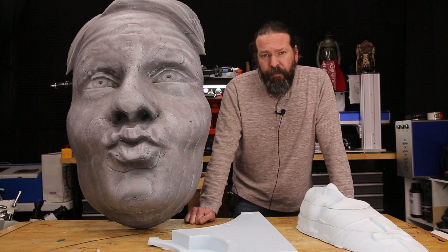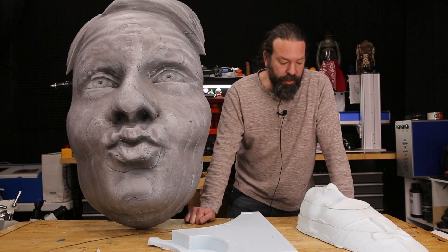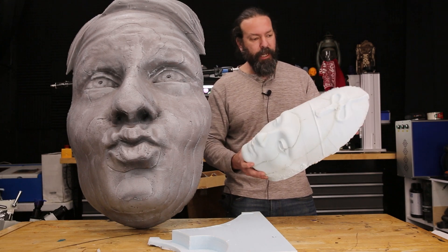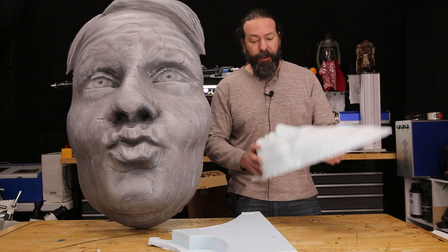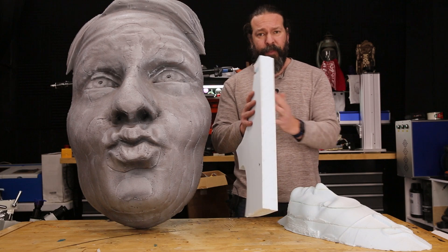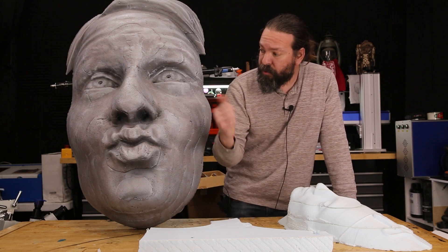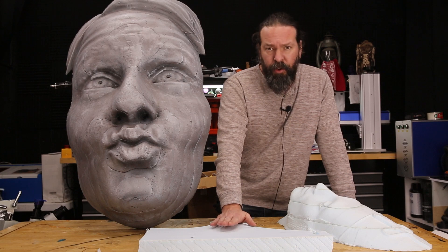Once I had the 3D model, I could 3D print it or do whatever I wanted, but I wanted to make it huge. Years ago I played with using blue foam to do large items. You can buy a whole sheet of standard blue foam, 2 inches thick, at your local box store right now for about $45 for a 4-foot by 8-foot sheet, which will do something like this with some left over.